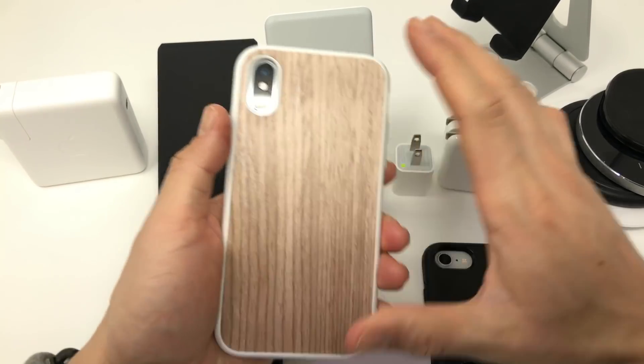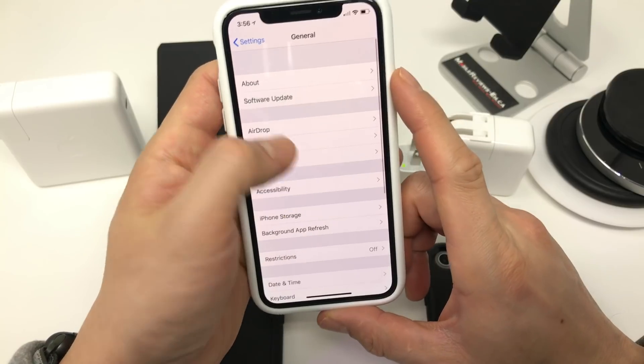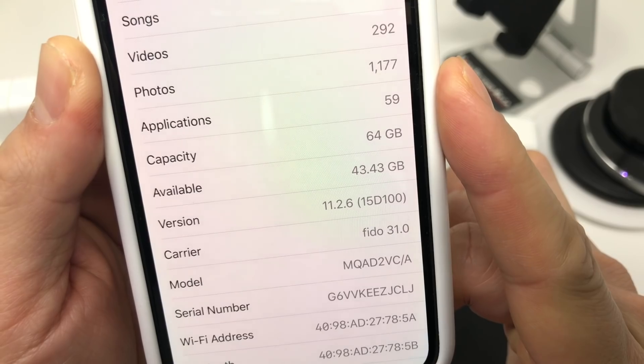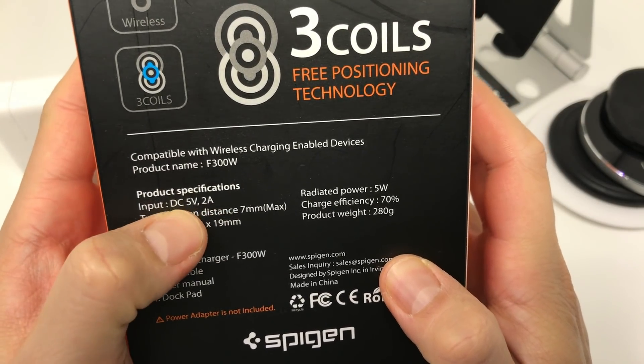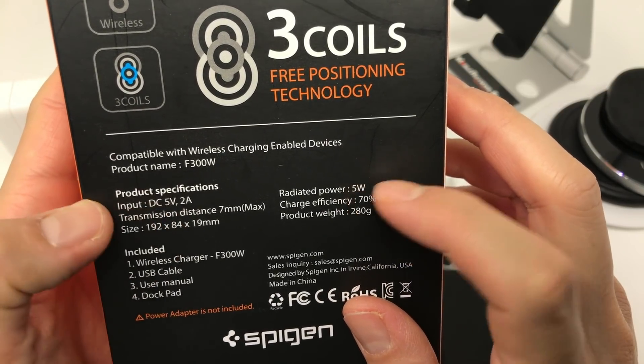With the 7.5 watt charger, Apple turned that feature on in iOS 11.2. When the iPhone X and 8 were first announced, they were only capable of being charged at the base rate of 5 watts, which is the minimum and incredibly slow. We knew Apple was going to release 7.5 watt charging, so if you bought a charger that wasn't compatible, that just kind of sucks.